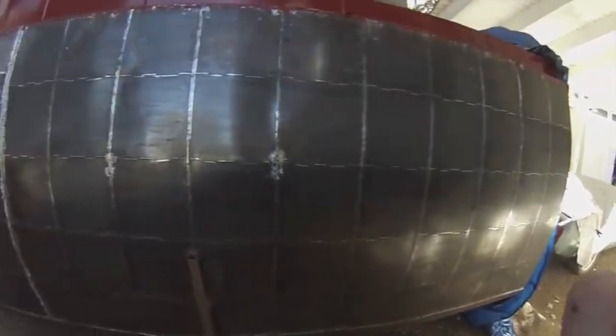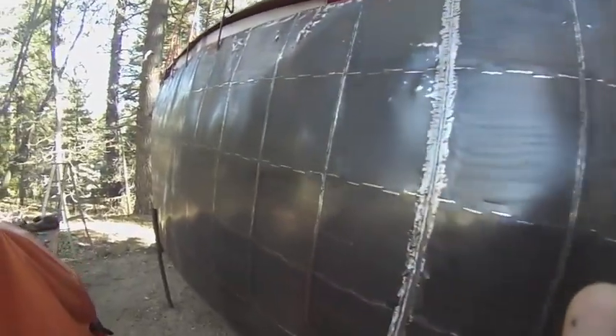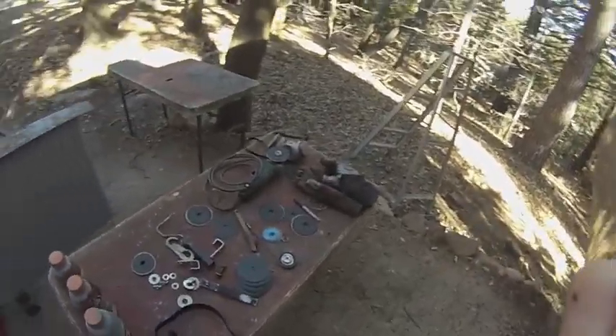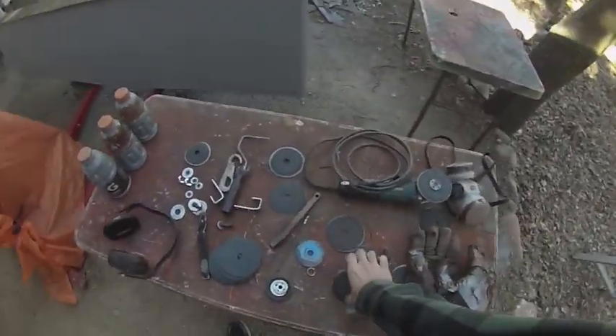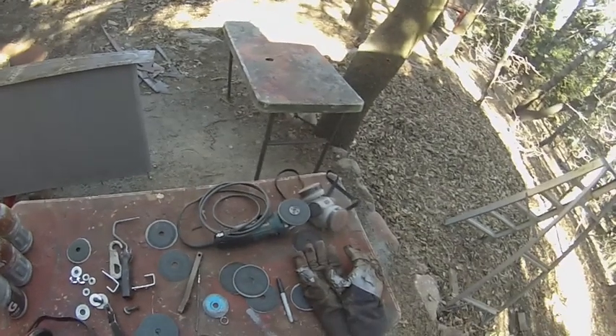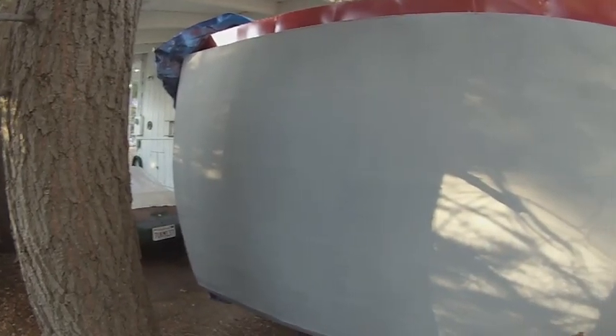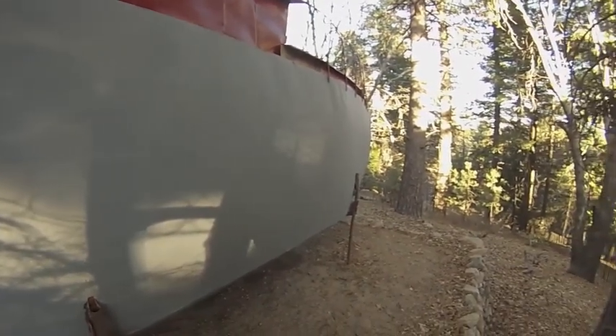Just got done sanding. It's December 28, 60 degrees outside. Here's some of the wreckage from all the sanding that I did. I can't believe it — I'm going to be painting in the middle of winter. It took 6 hours to primer the outside, both sides and the bottom.